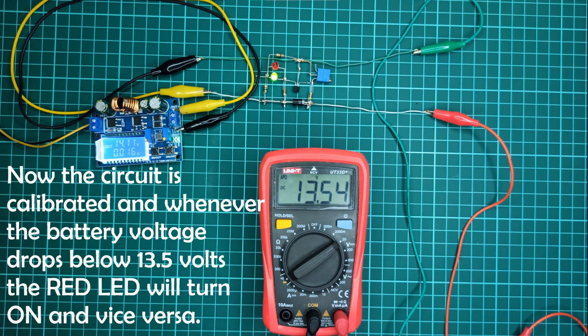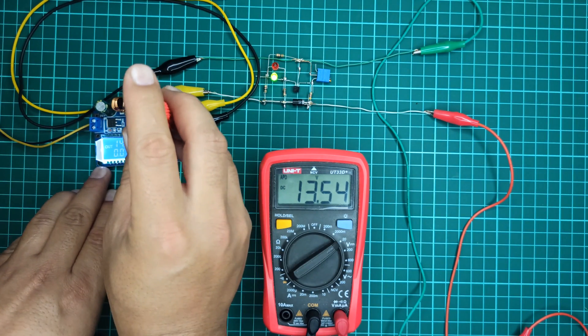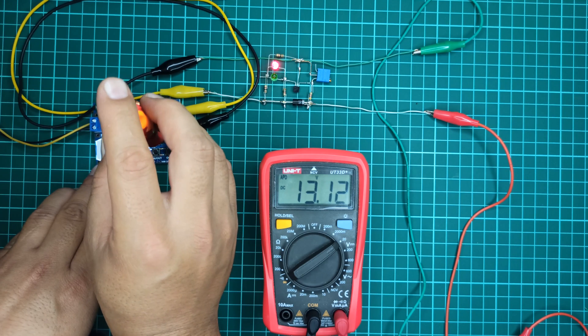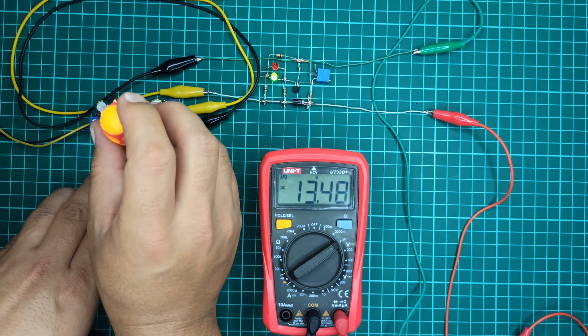Now the circuit is calibrated and whenever the battery voltage drops below 13.5 volts the red LED will turn on and vice versa. You can see that the red LED turns off and the green LED turns on whenever the output voltage reaches the cutoff voltage.